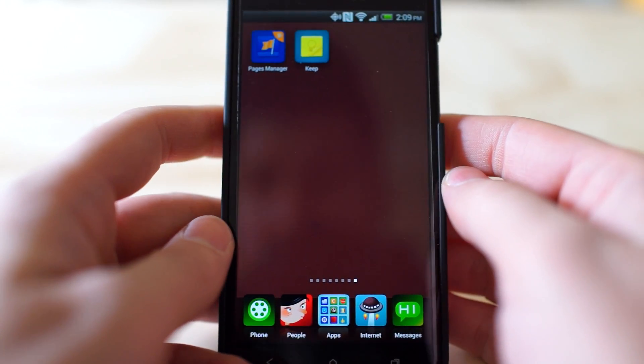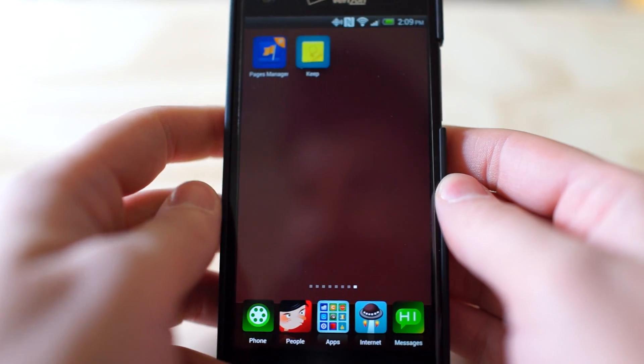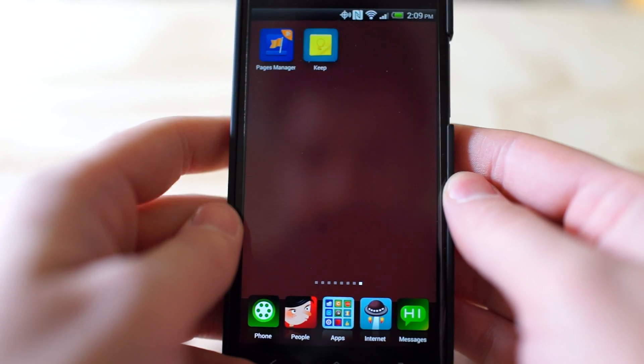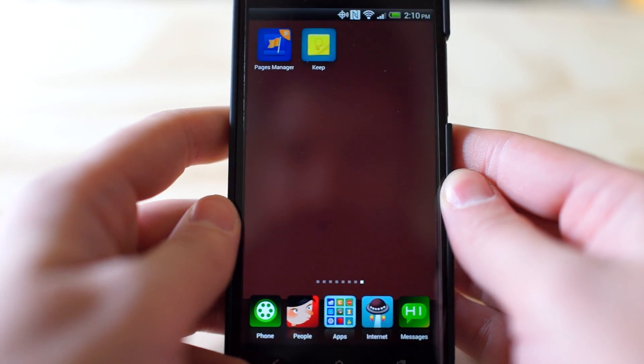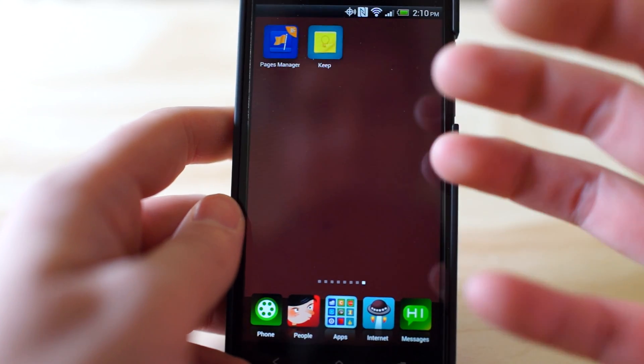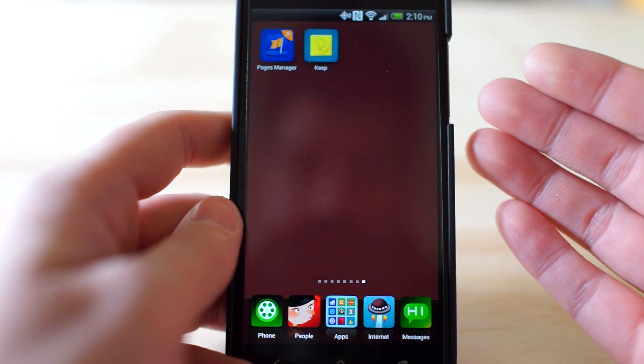What's going on guys? Chris Chavez here with FanDrew.com. We're taking a look at another application brand new to the Google Play Store — it's Google Keep. This is one of Google's latest all new applications and services. It kind of fills a void that they've been neglecting for quite some time, and that's note-taking apps.